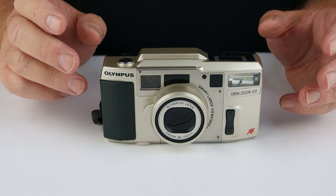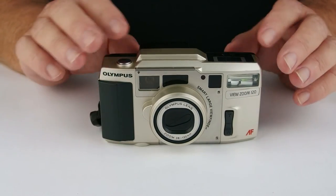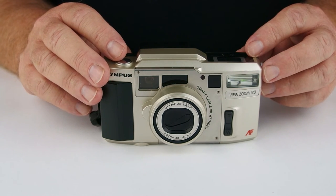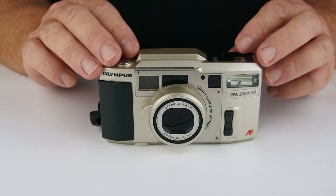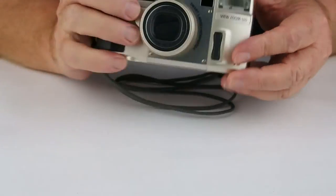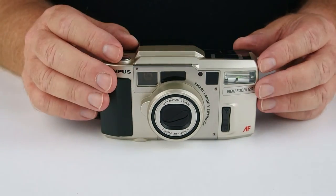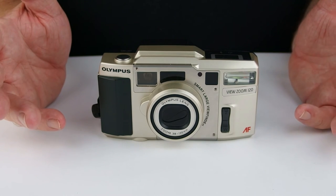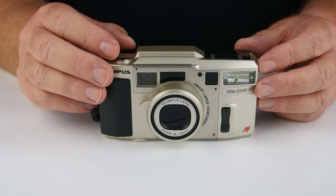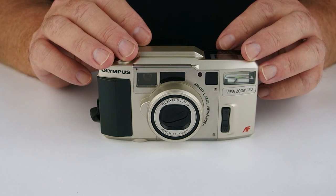It's quite comfortable to use, although it is a two-handed unit, and it's not particularly heavy — probably about 300 grams, or 10.4 ounces. It's not the smallest camera around, but it's not too big either. Have a look on the Flickr page for Oli 35mm and see what you think and make up your own mind. That's it for today — thank you very much for watching. We'll see you next time. Goodbye.